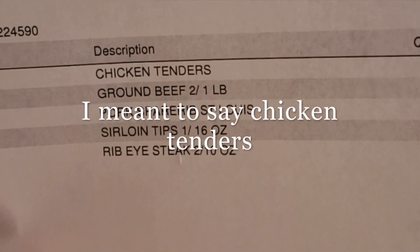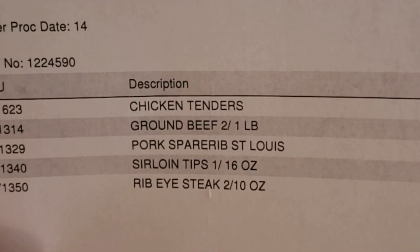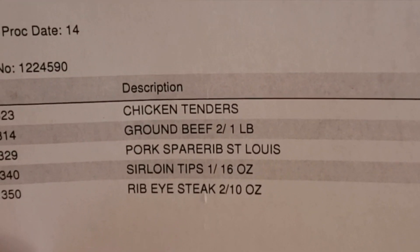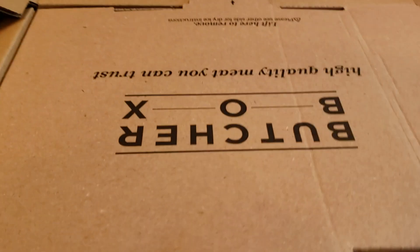We have chicken fingers, which I've never had those before. More ground beef — I've had that before. Oh my goodness, we got some spare ribs, some sirloin tips, and some more ribeyes. So I'm really excited. Let's go ahead and look inside.